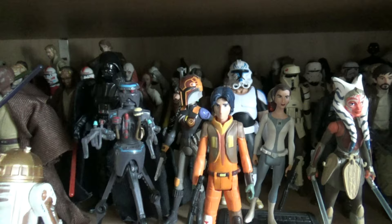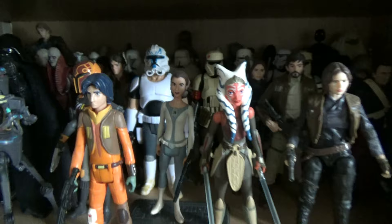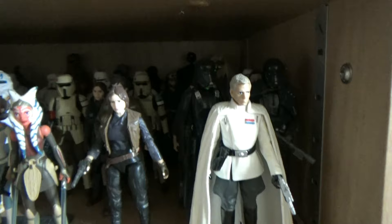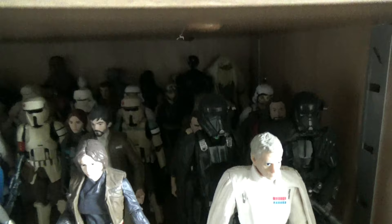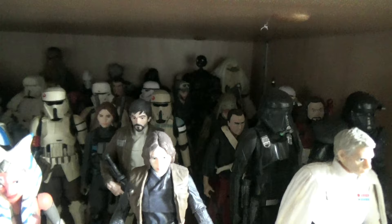Moving further along, there are a few figures from Solo at the back - not very many, I've always struggled getting Solo figures in 3.75. Then we have Rebels - mainly 5-POA figures, but I like them all the same. We haven't had a single Rebels Vintage Collection figure released yet, so I hope they correct that soon. At the end we have Rogue One with Director Krennic and his Death Troopers. Nothing much has really changed on that line in recent years.